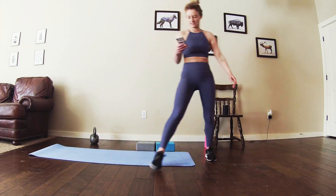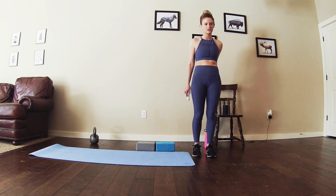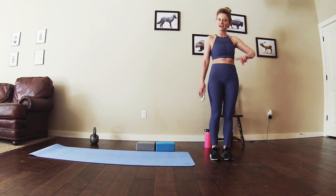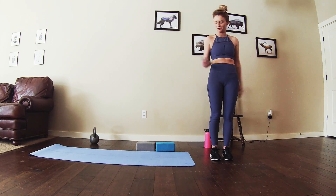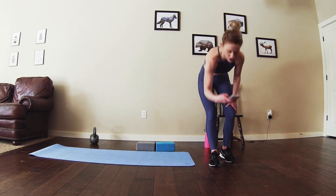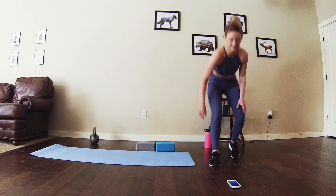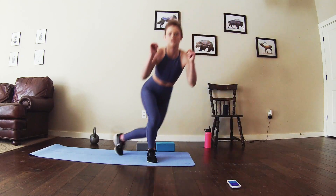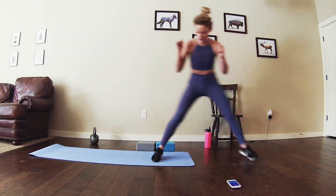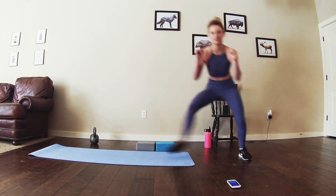Alright, 30 seconds on, 10 seconds off, four rounds through starting with circuit one — skater lunges, moving to calf raises, step ups, and wall sits. 30 seconds right here in 3, 2, 1, straight into those skater lunges. Feel free to go as fast or slow as necessary for these.